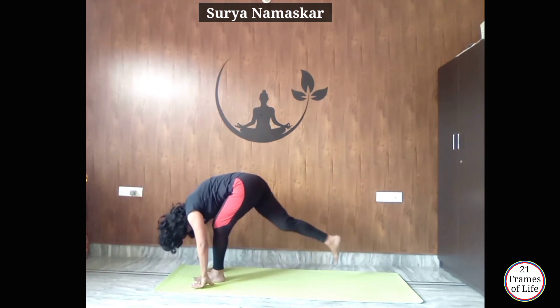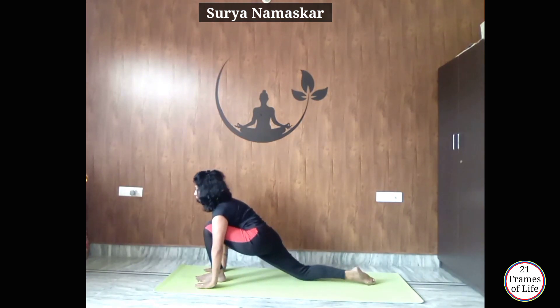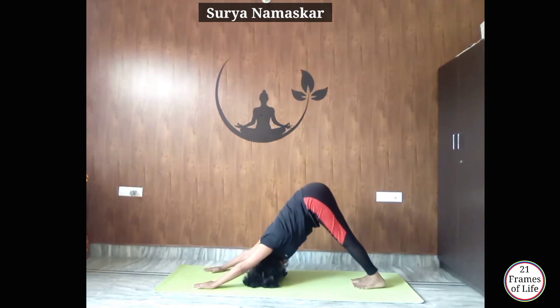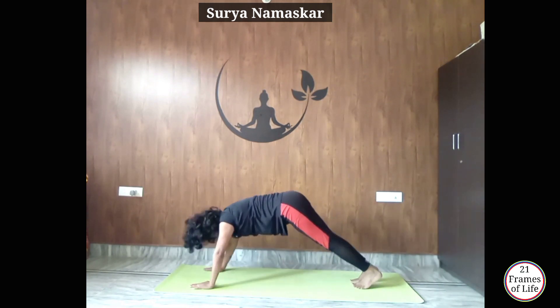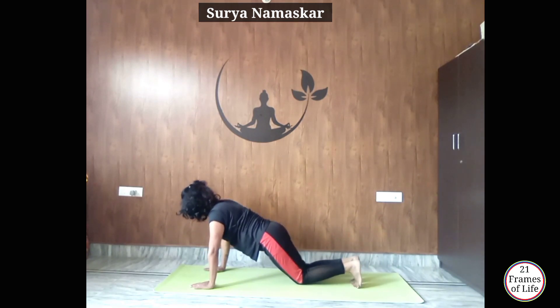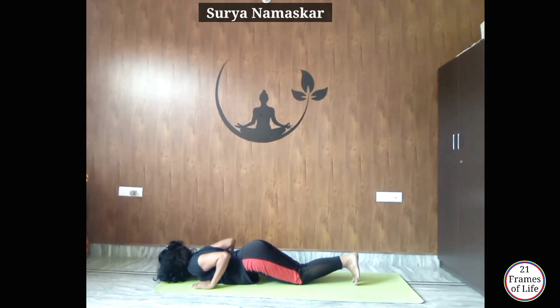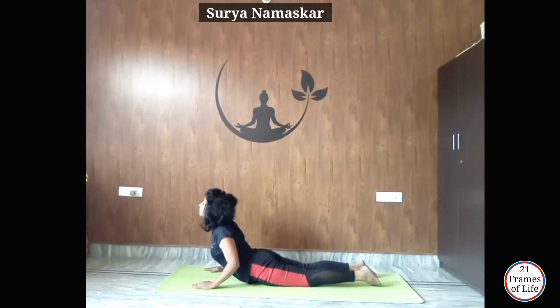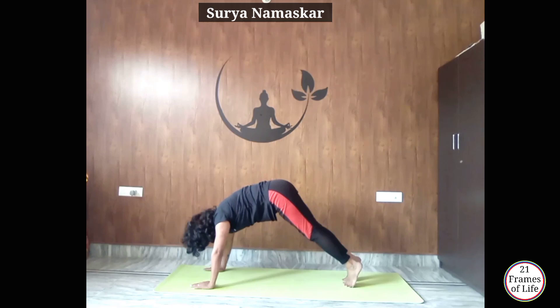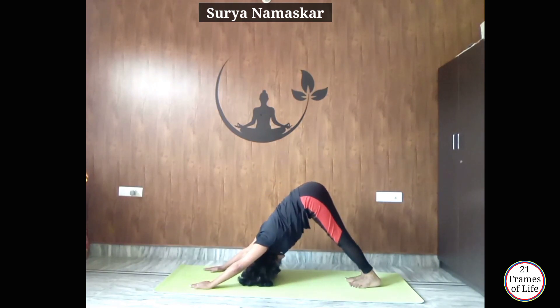Take your left leg back, push your hips back to Adho Mukha Svanasana. Now inhale, bring your body forward to Falakasana. Exhale, drop your knees, chest and chin down to Ashtangasana. Now put your body flat on the floor, inhale, raise your chest up to Bhujangasana. Exhale, lift your body up, lift your knees up, push your hips back to Adho Mukha Svanasana.